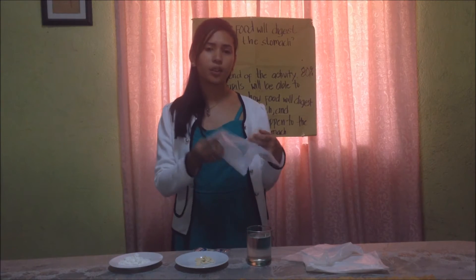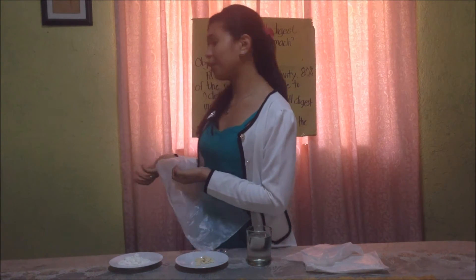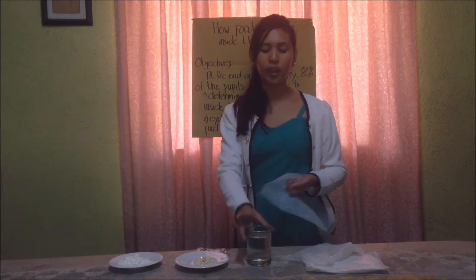Now, can you go to your respective partner? Are you with your partners now? If so, the person on the left side will be the one holding the cellophane like this. And the person on the right side will be the person who will pour the materials I am going to say.